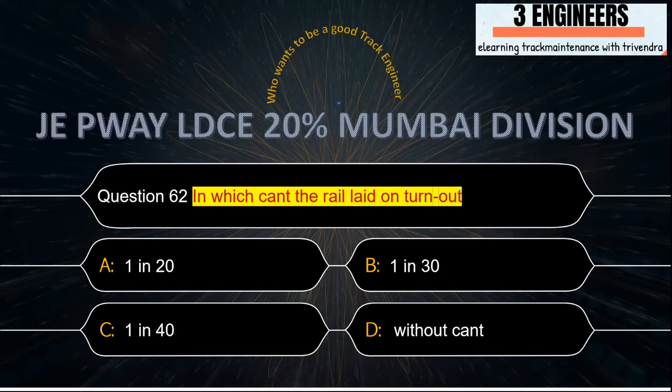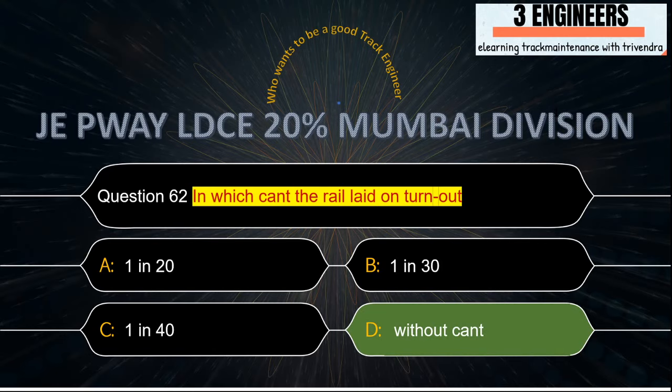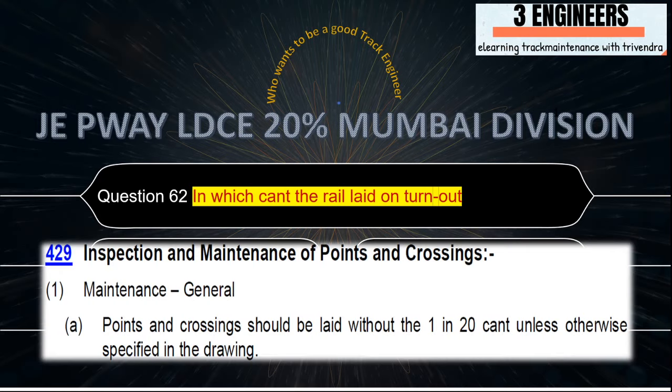In which case can't the rail lead on turnouts? The right answer is: without cant — there is no cant provided on the sleepers of turnouts. A snap from IRPWM June 2020 shows that points and crossings should be laid without the 1 in 20 cant unless otherwise specified.